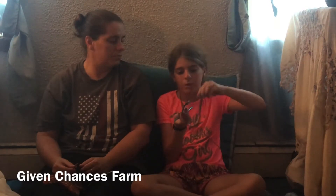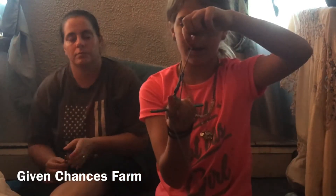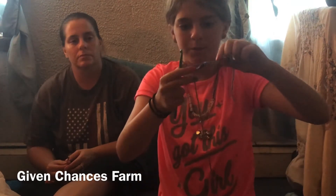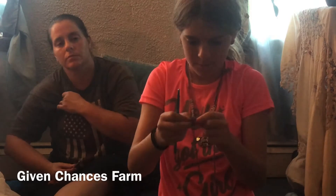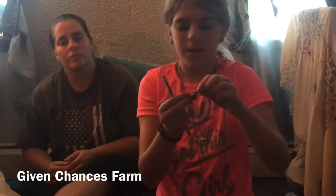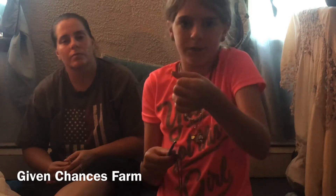Now that I have my six half doubles, you want to have a tail at the end of your circle so that you can pull the tail. Watch carefully — you want to pull the tail, and then what you should have is a tiny little scrunched-up circle.